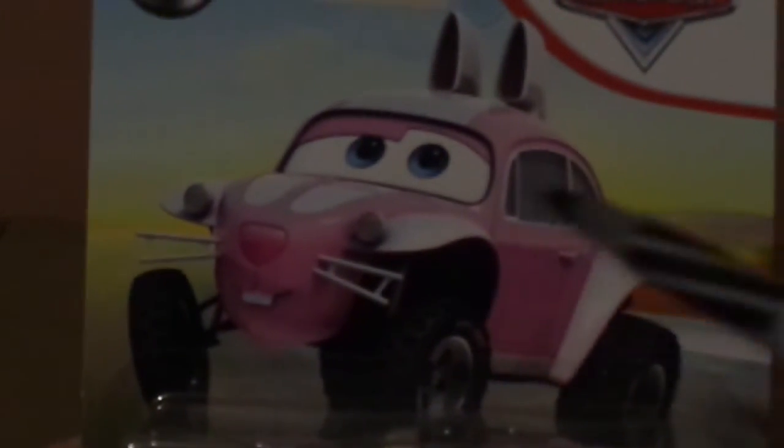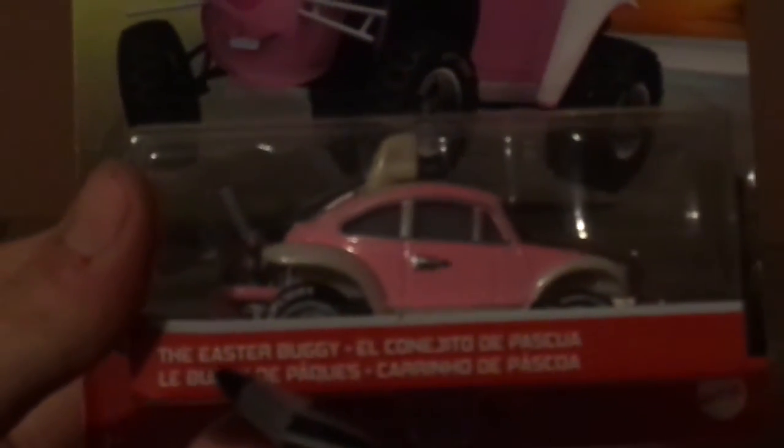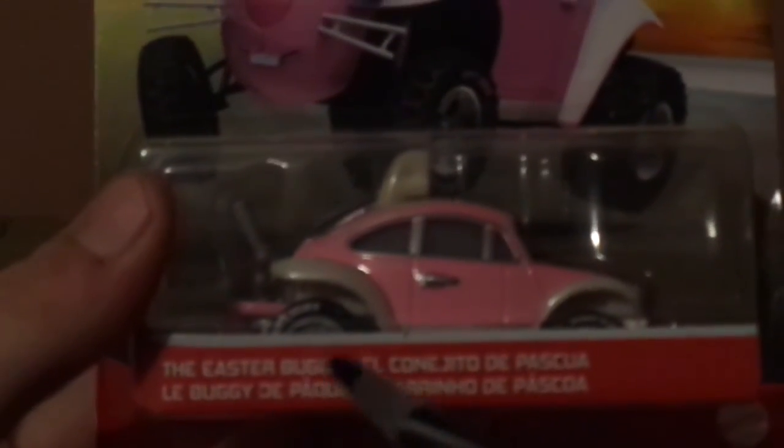Here we've got his artwork, and the old Cars logo, and the Metal logo, and the 2021 background, and the labeling saying the Easter Buggy, and the Mattel logo. And his artwork.